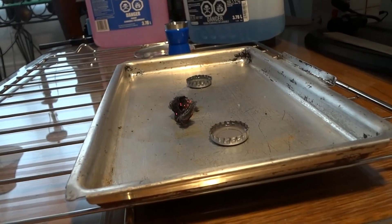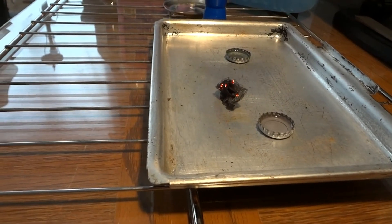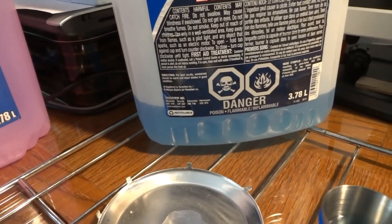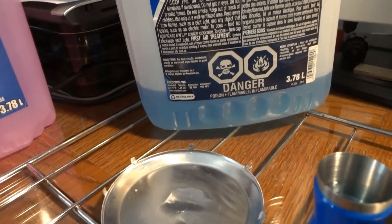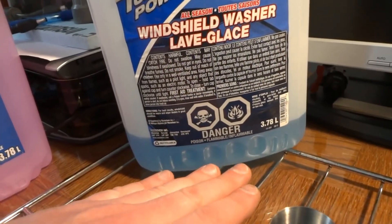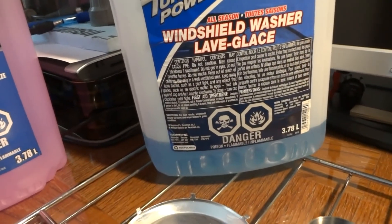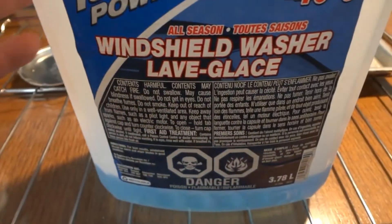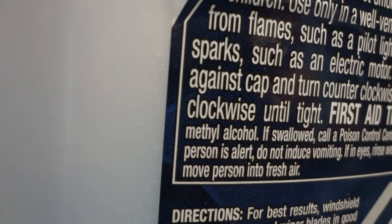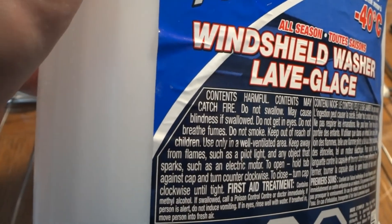It's kind of hard to see - it's all like a blue flame. It does say that it's flammable. But if I put it in a larger container, it doesn't seem to want to catch fire very easily, so you probably got to get it really hot first. It does say it has methyl alcohol.